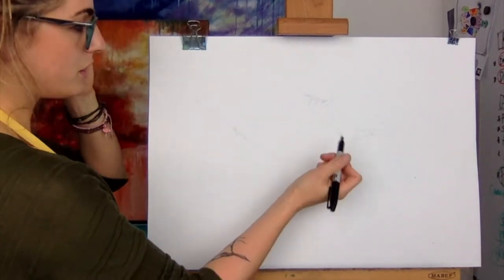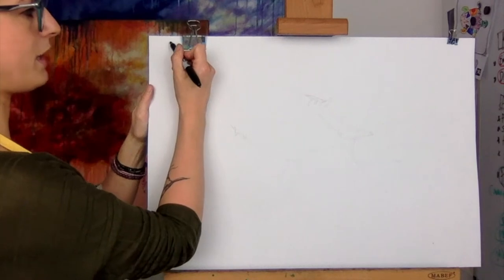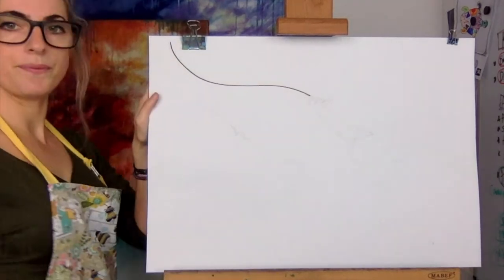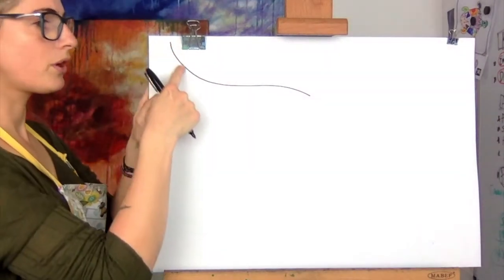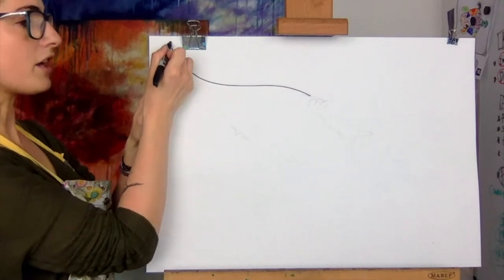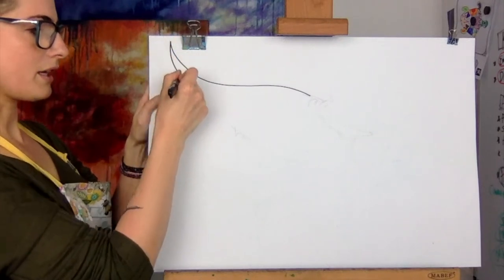Okay, so what you want to do is touch the top of the paper here and you want to do a line like that. Think swirly line, and then what you want to do is touch that bit there and you want to go.